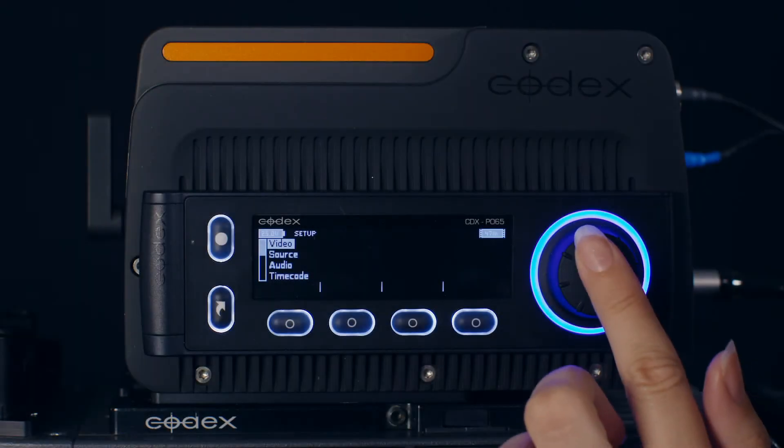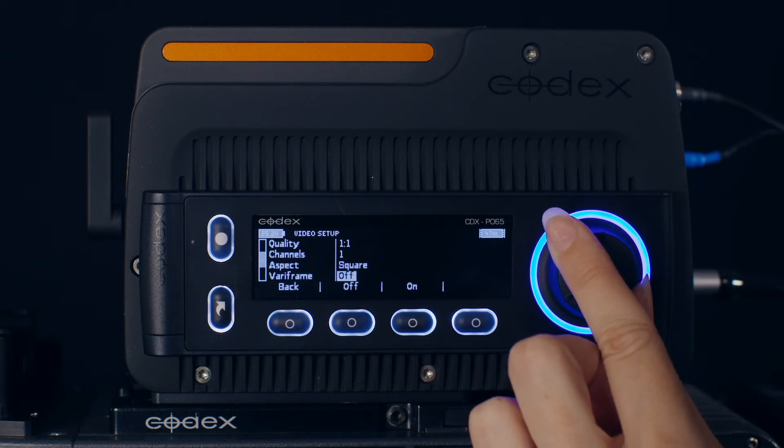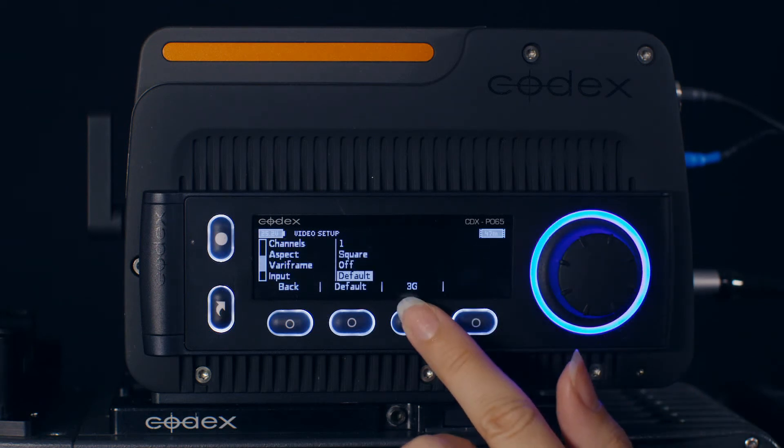If you are using the onboard M, you will also need to scroll to the Input option in the Video menu and change it from Default to 3G.